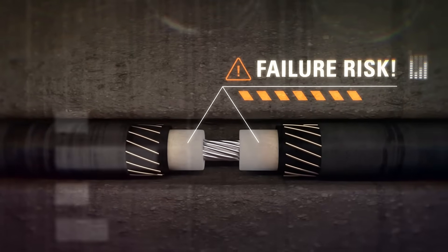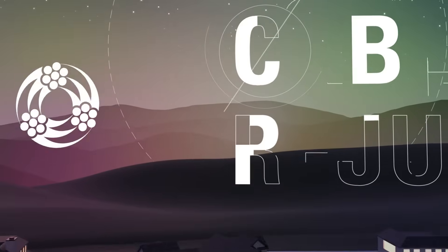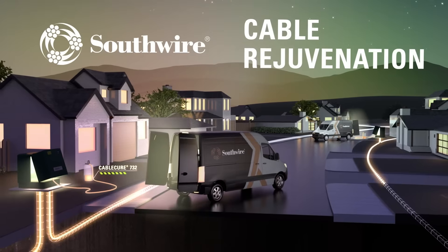What if you could repair aged and at-risk cables to a like-new state? You can with Southwire Cable Rejuvenation, a capital-friendly rehabilitation process.